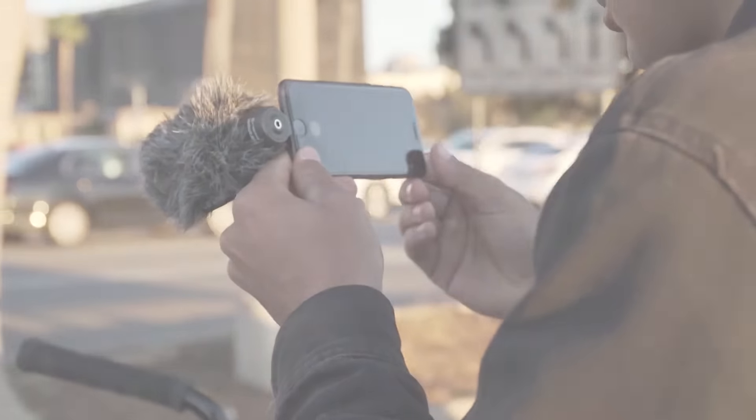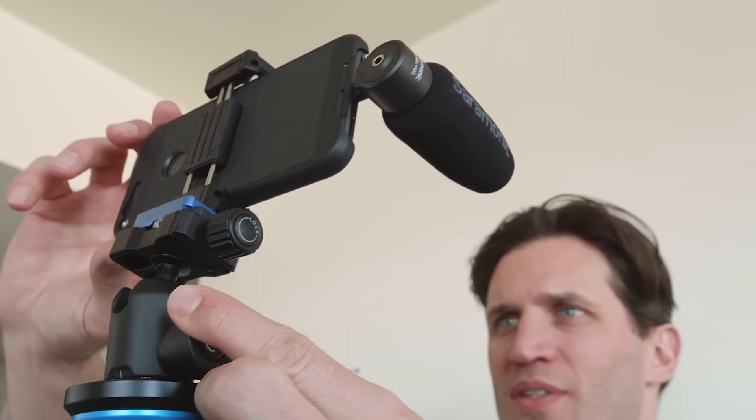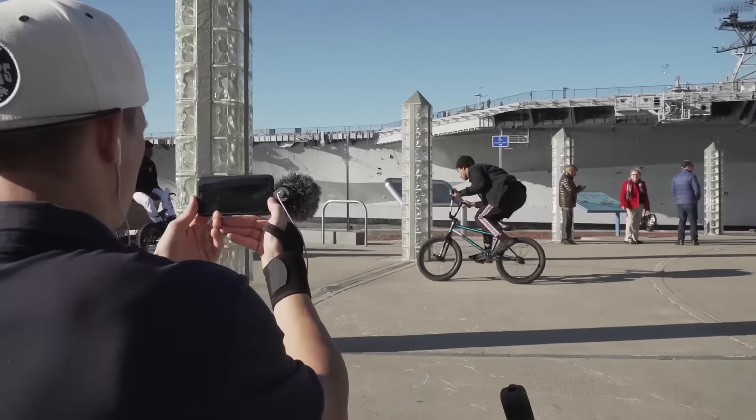The Saramonic Smart Mic Plus — a compact, rugged, lightweight microphone for smartphones and tablets. Delivering high quality, clear directional sound to all your mobile video projects.